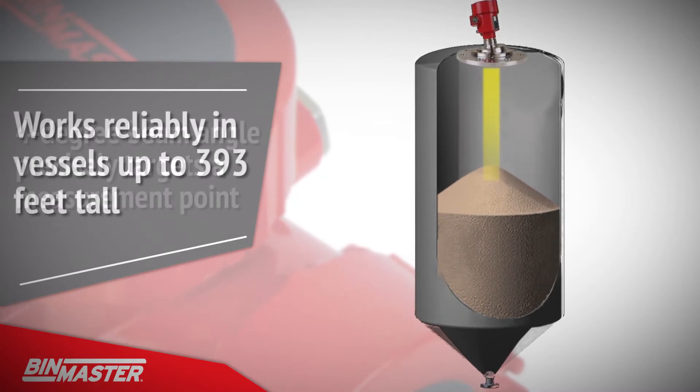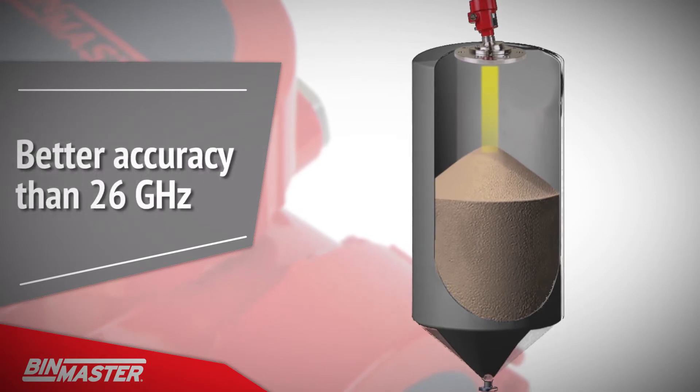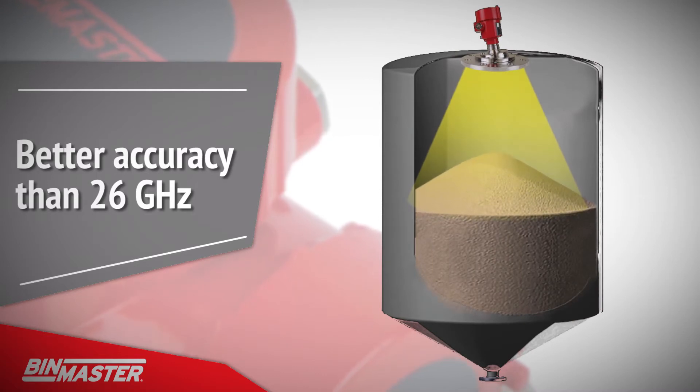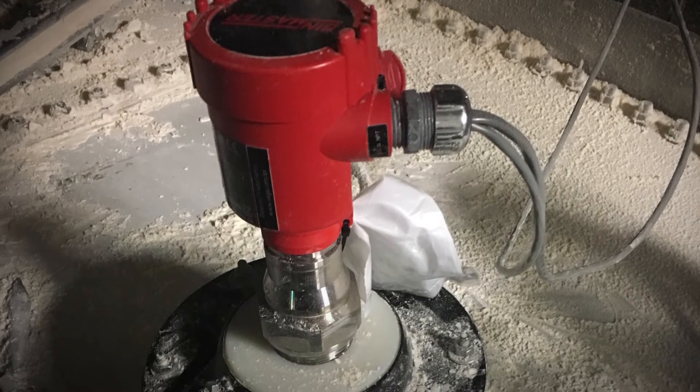The powerful NCR80 works reliably in vessels up to 393 feet tall, effortlessly penetrating high dust with an accuracy of up to 2 tenths of an inch. This is a significant improvement on 26 gigahertz radars that have difficulty with precision in the lower part of the silo or cause inaccurate readings in high dust situations.